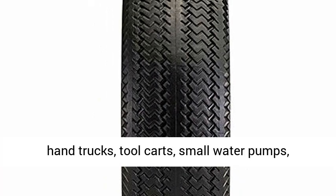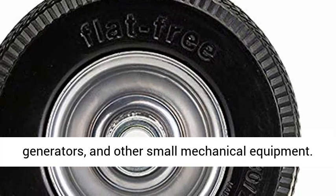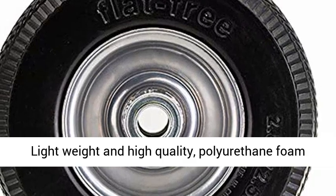This tire and wheel assembly is commonly used on various hand trucks, tool carts, small water pumps, generators, and other small mechanical equipment.